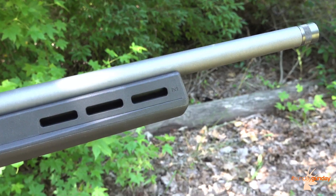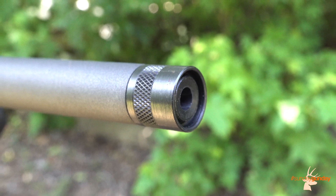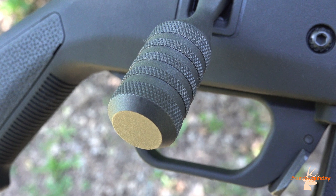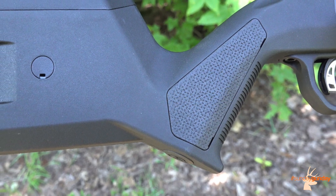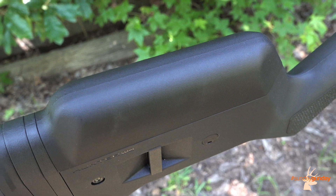The gun boasts an 18-inch barrel, threaded to 5/8x24 TPI for the addition of a suppressor, and finished in Cerakote Tungsten for corrosion protection. A similarly finished knurled bolt handle yields a positive grip when charging the gun in substandard conditions, while a textured pistol grip keeps things stable throughout the shot. Both length of pull and comb height are adjustable, making the gun an excellent choice for any stature of shooter.